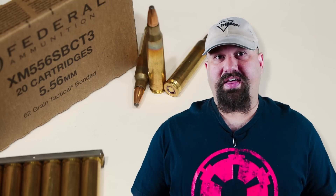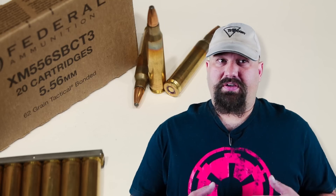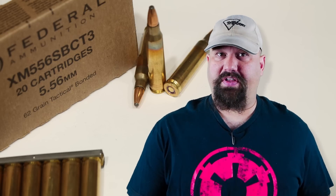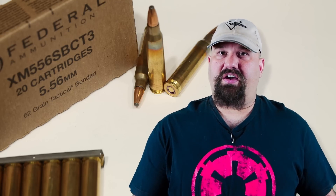Give or take, of course nothing's going to be identical, but it's fairly close. One of the questions that a lot of people have though is how well defensive loads perform either out of a short barrel at home defense distances, or out of a 16 inch barrel at longer distances, say 100 yards or so.